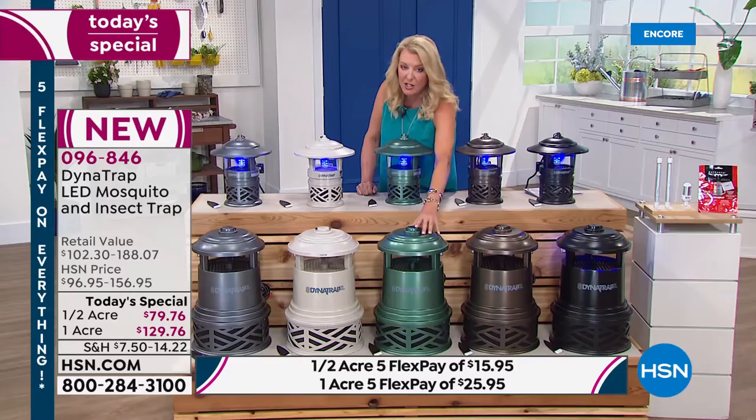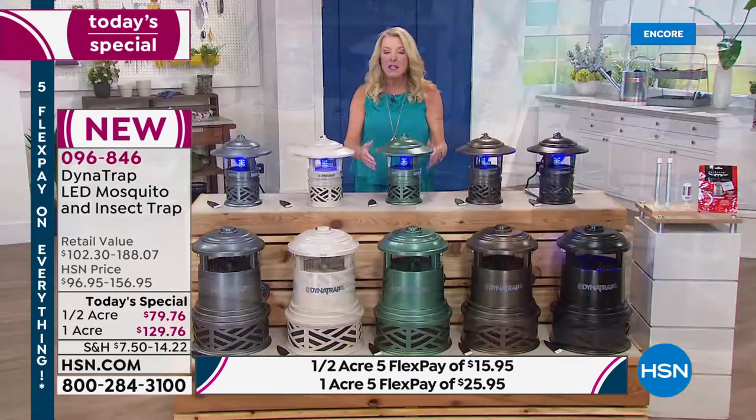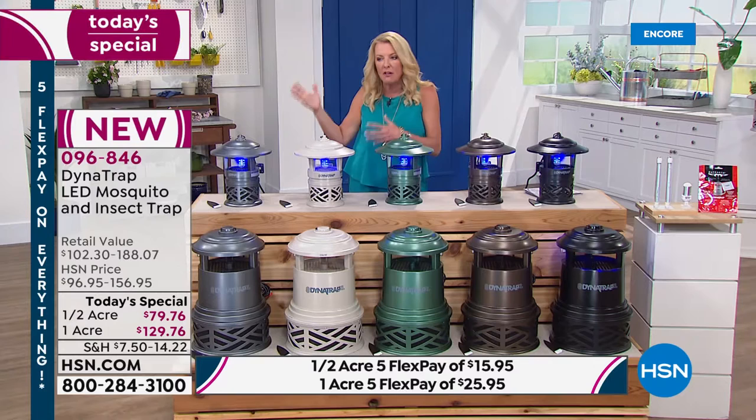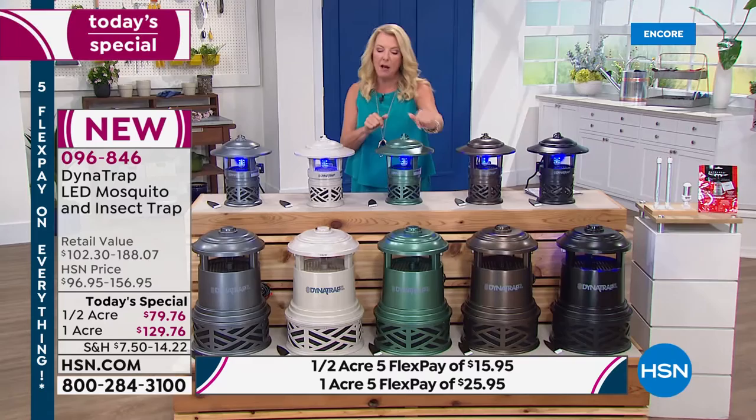If you want the beautiful forest green, don't wait. The half acre will sell out quickly and the one acre forest green won't make it to the later airings. If you're thinking about getting it Friday evening after work, it likely won't be available in either green size.